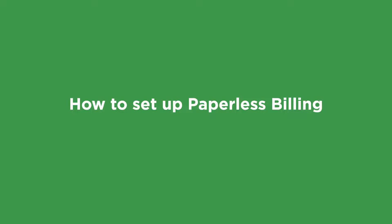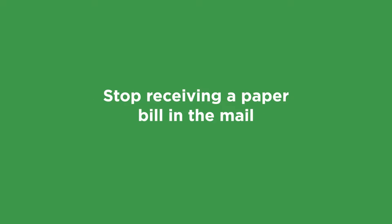Hi, I'm with Ziply Fiber, and today I'm going to talk with you about paperless billing. If you want to stop receiving your Ziply Fiber bills in the mail and go paperless, I'll show you how to do that. And if you're already paperless but want to start getting your bills in the mail again, I'll help you there too.